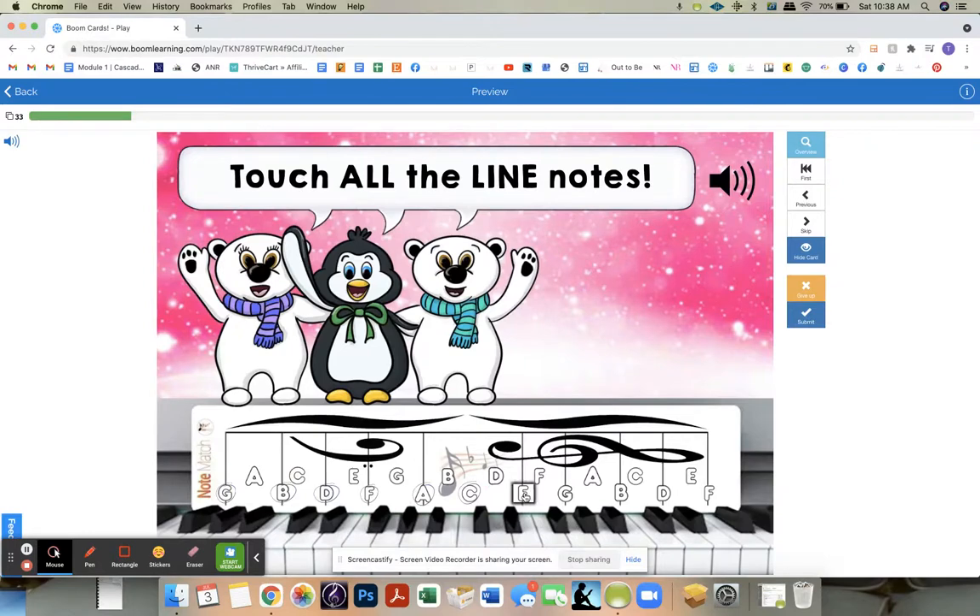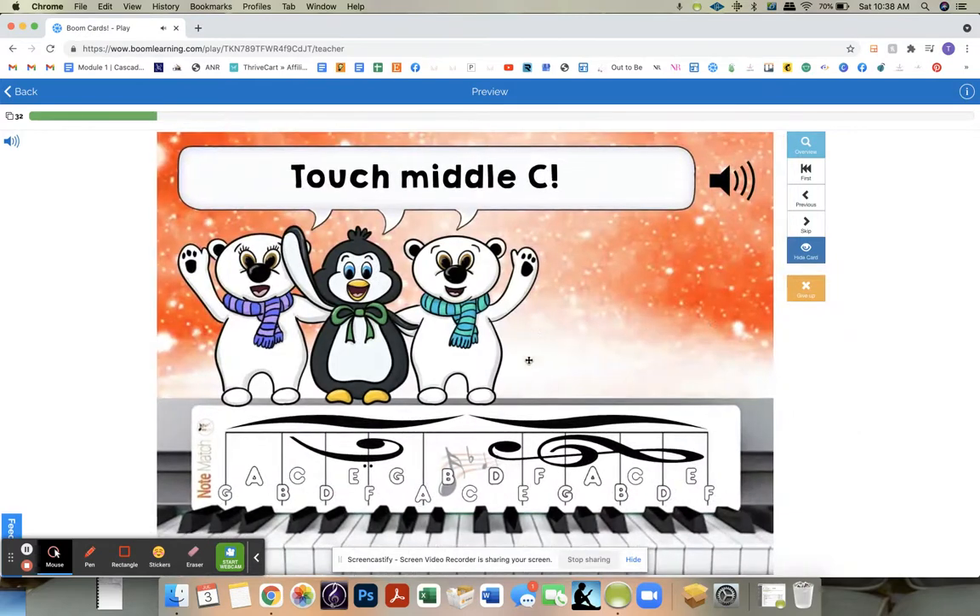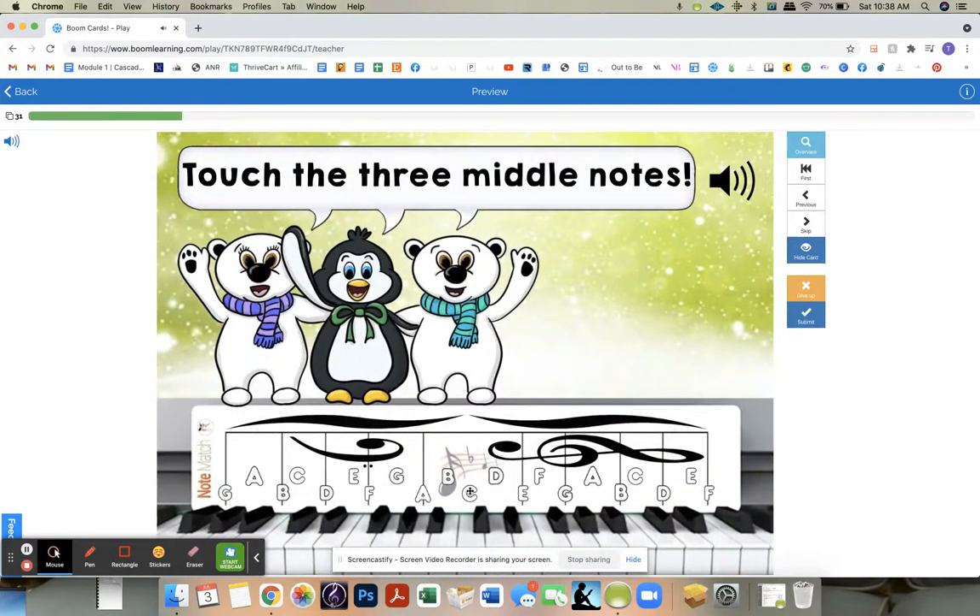Maybe it isn't randomizing because I'm in my own account. Touch middle C.